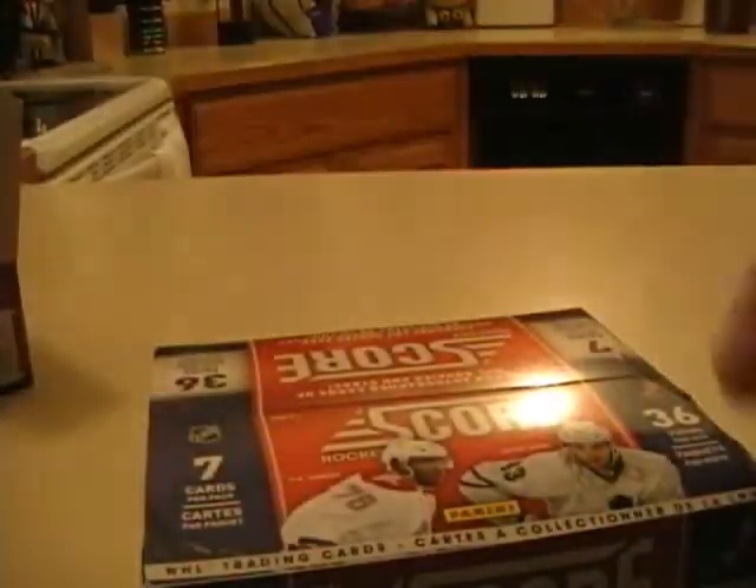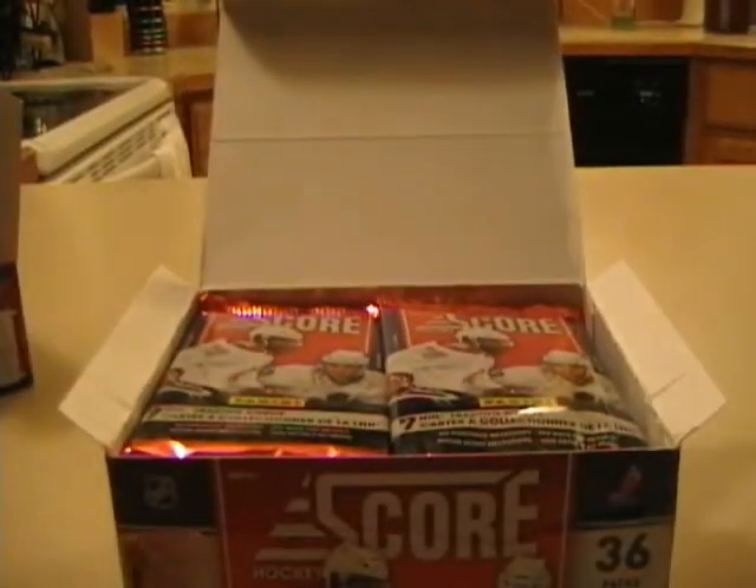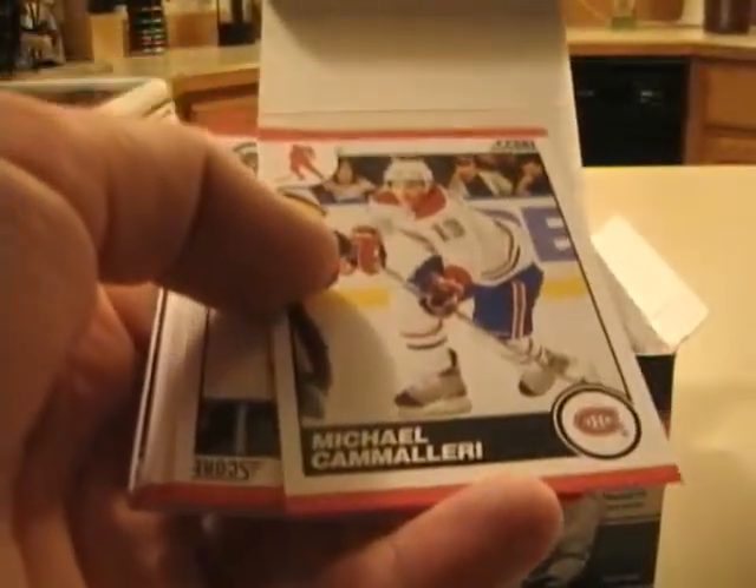Score Hockey is a base level product that I really like — I liked the previews on it before Panini was sending me boxes. I think Score Hockey was probably the only product that was needed at this entry level. The autographs are one per case and they did buybacks of 90-91 Score Hockey. The checklist is really strong in these, so pulling any one of the autographs would be great.